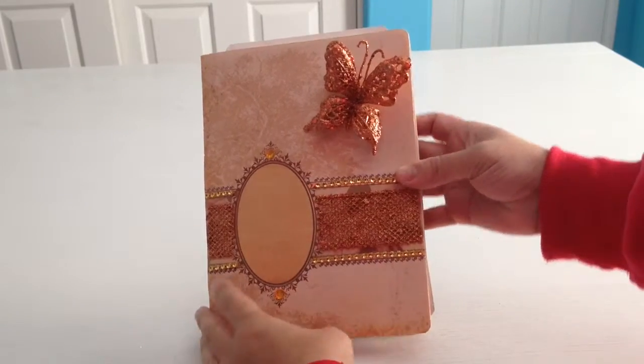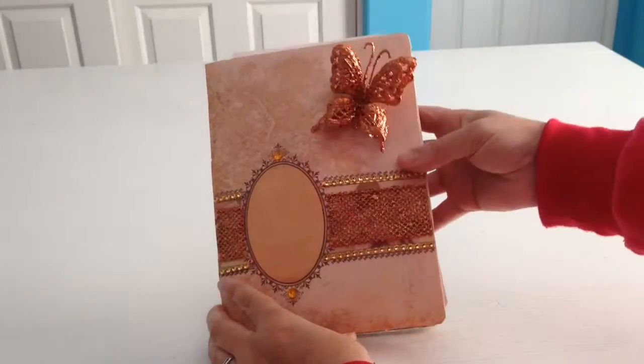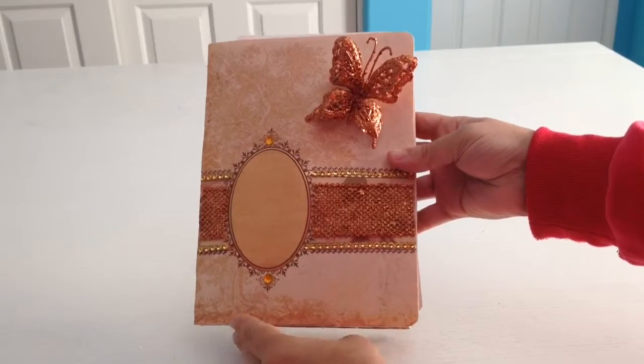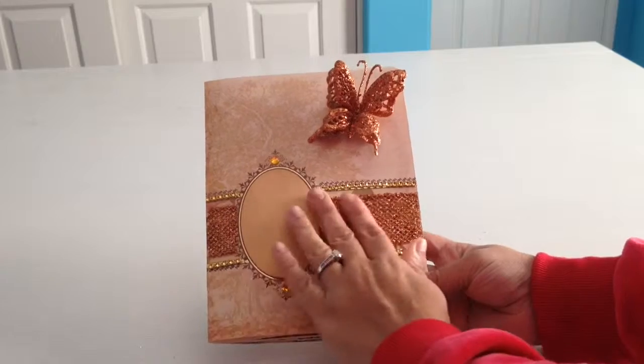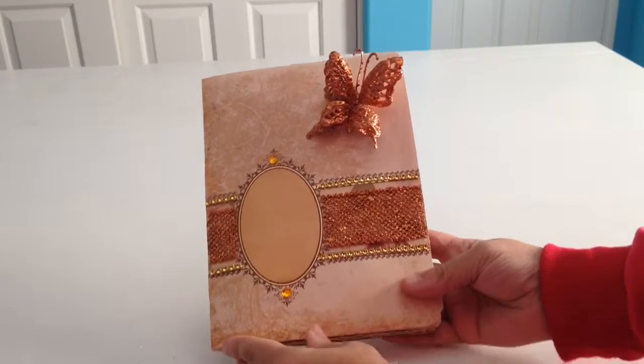Hello, this is M.G. Scrapbooking showing you one of my latest albums that I made. This one is going to be probably for a couple, like a marriage proposal or anniversary gift.